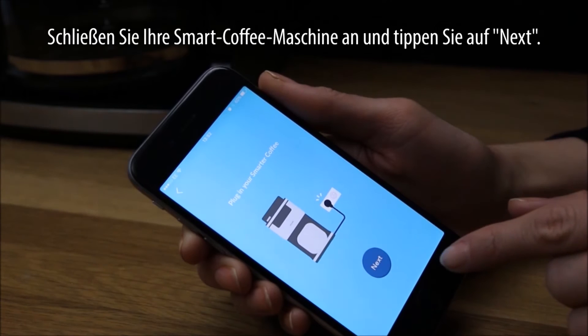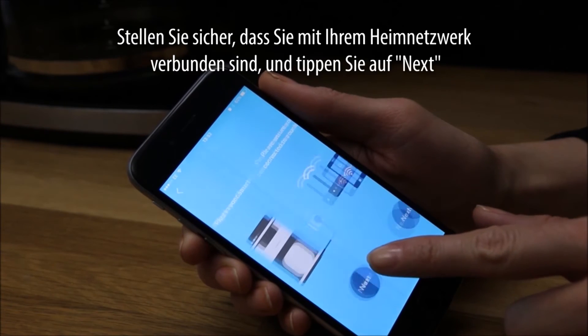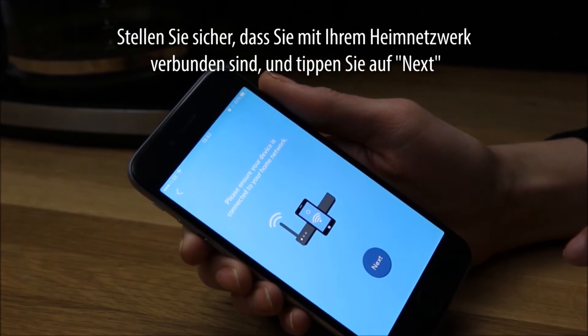Plug in your Smarter Coffee and tap Next. Make sure you are connected to your home network and tap Next.